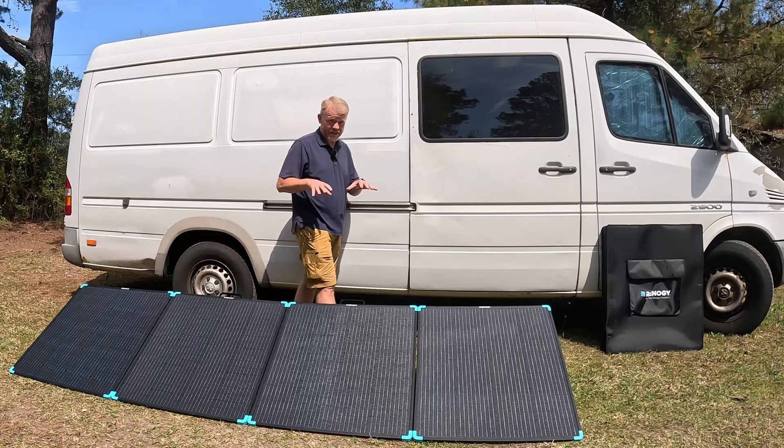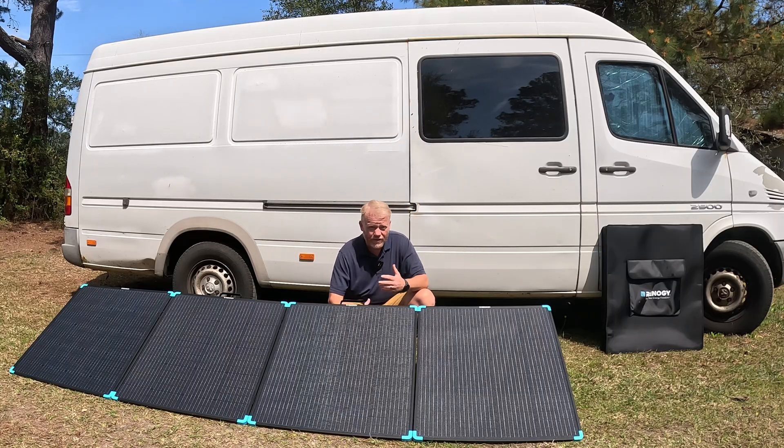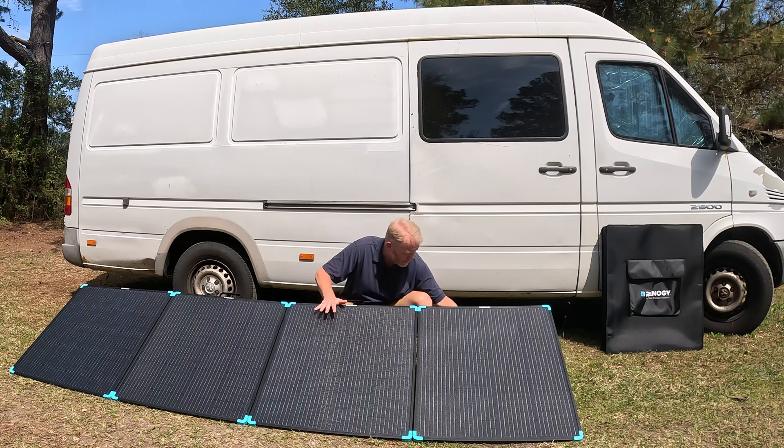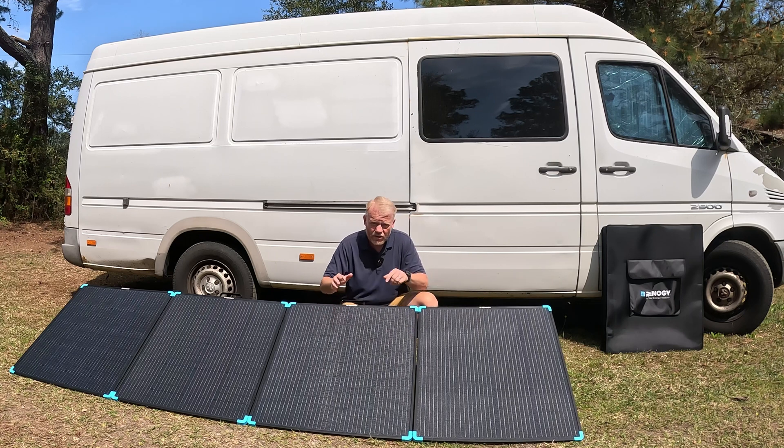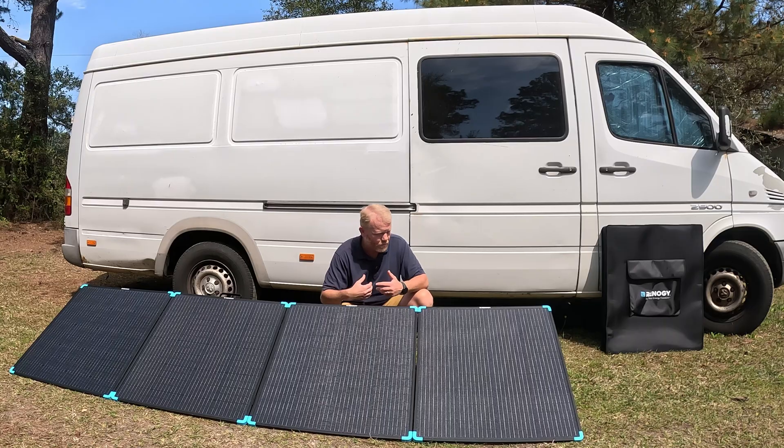Real quick, I want to cover the packaging and build quality once more. It was packaged phenomenally, as you'd expect from Renogy. The actual stands are good metal while still keeping it lightweight. Our old suitcase was almost 50 pounds. The panels are really well put together — strong metal hinges. The build quality is something Renogy always does well, so that's fantastic.